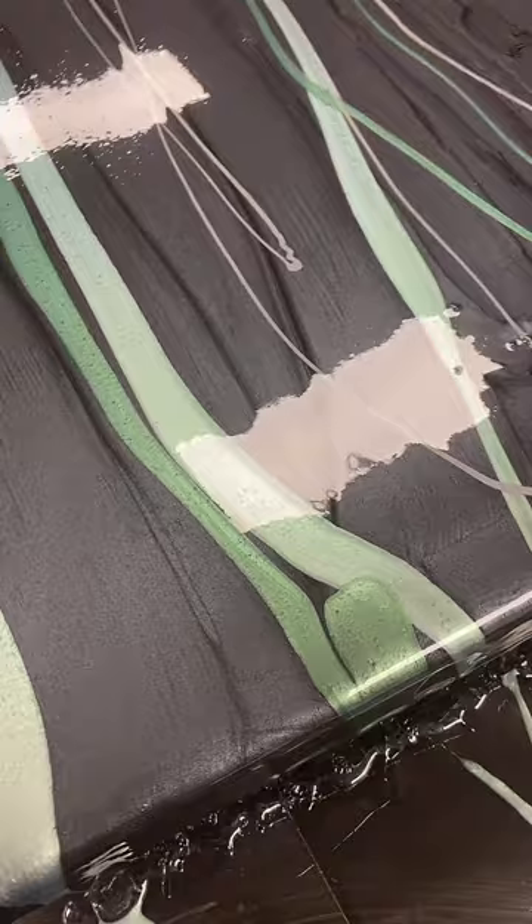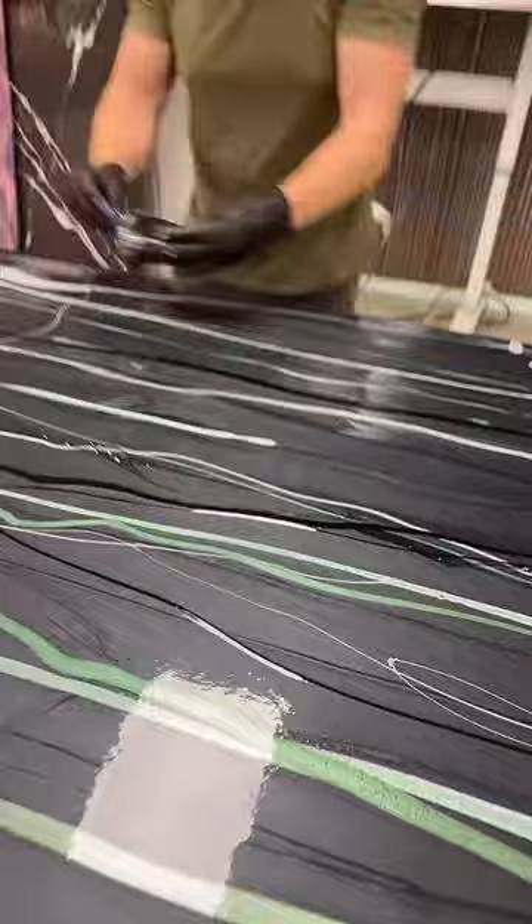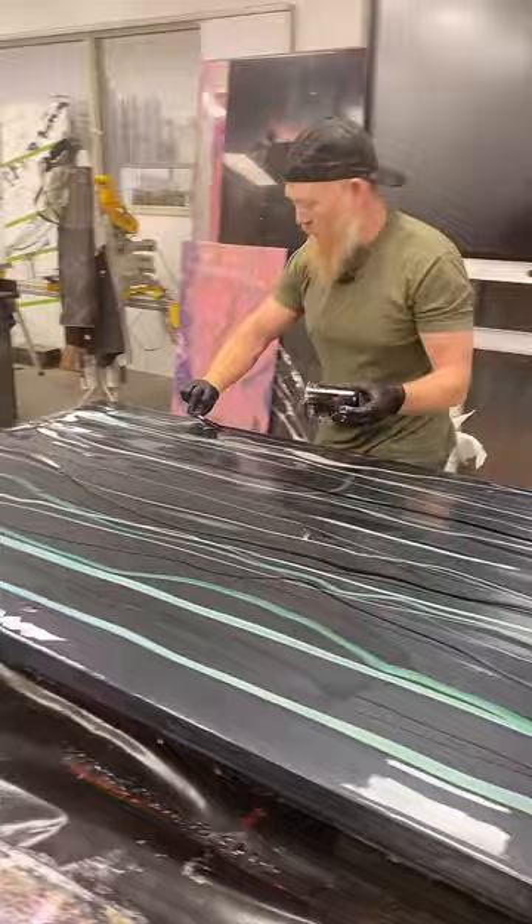How long does this take to cure? I usually just say overnight, but say 12 hours — even if you did this at night, the next morning you'd be able to touch it. And the black is so amazing because it's going to give this depth anywhere you see it.